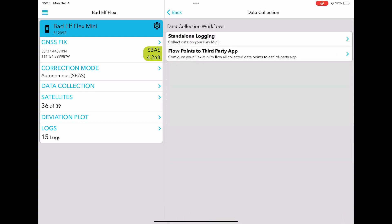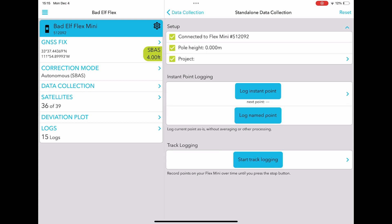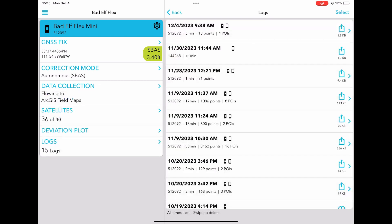In the Bad Elf Flex app, you have the handy feature of recording points directly within the application. When you go to this specific tab, you can pick from various options like collecting named points, initiating a track log, or capturing timed or averaged points. You can export all of these points wirelessly on your mobile device by navigating to the logs tab of the home screen.